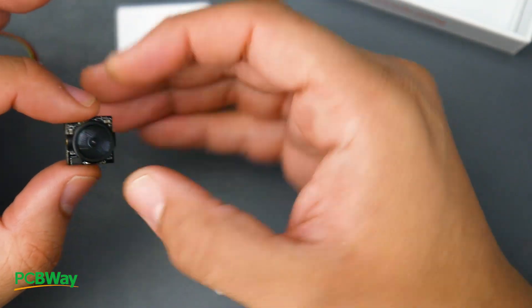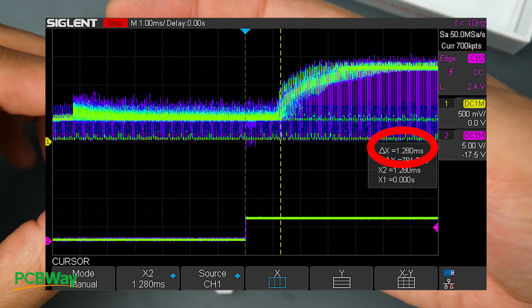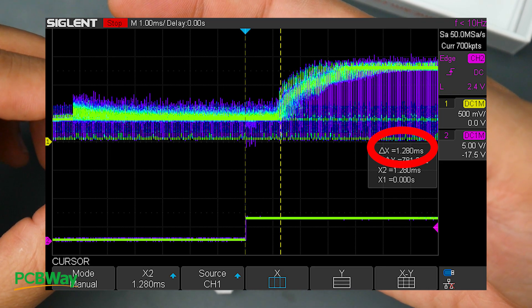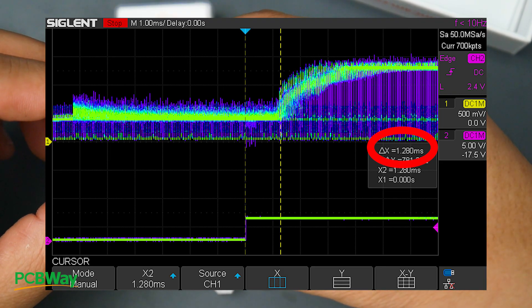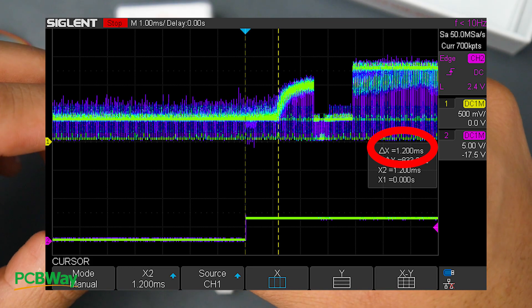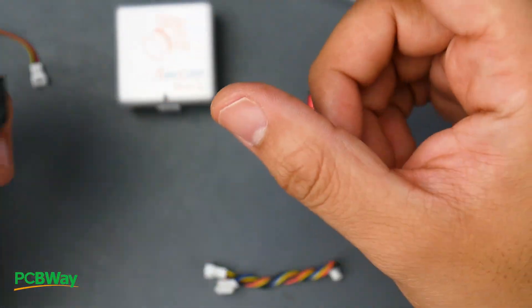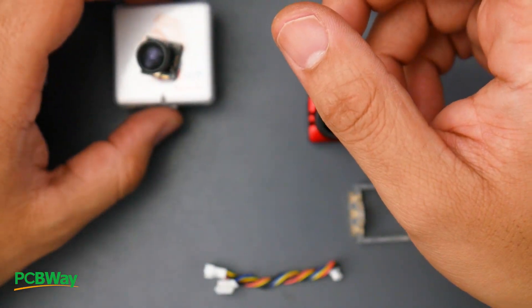Now let's talk about the latency. This is pretty interesting because the Nano 4 got 1.2 to 1.28 milliseconds of latency, which is pretty amazing for this tiny camera. As for image quality, I'm not sure yet — I'll probably end up giving it away to my Patreons and figure that out later.